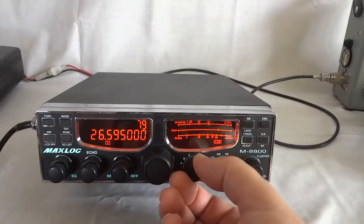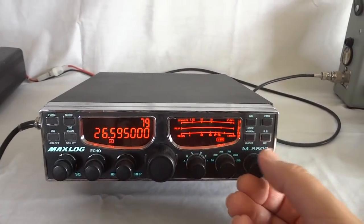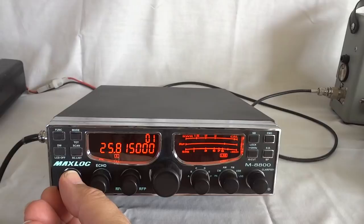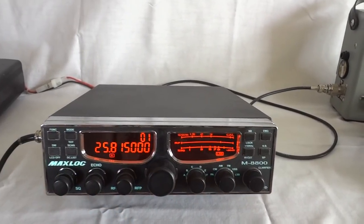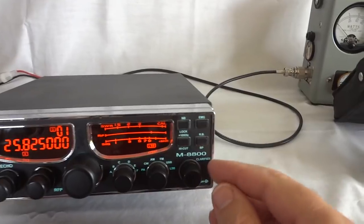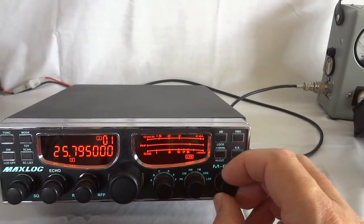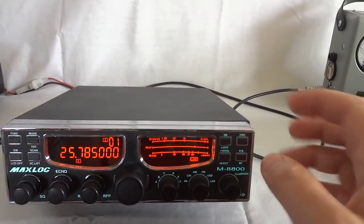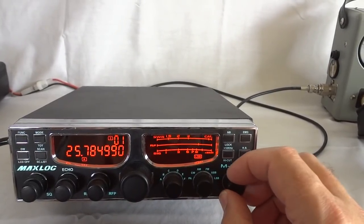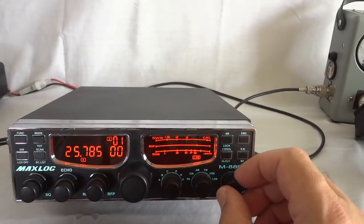I found it not really necessary because you can set each individual channel by just setting the frequency for that particular channel. The radio has six bands that are freely programmable; each band is 80 channels. This one I programmed to be at 25.8 — the antenna is not tuned there very well. The clarifier can be programmed to be only for transmit, only for receive, or both.